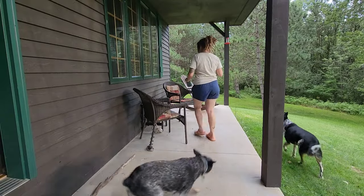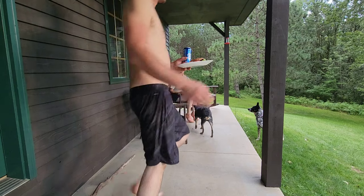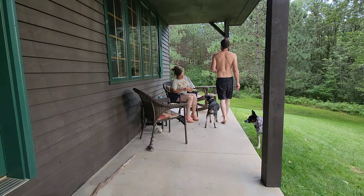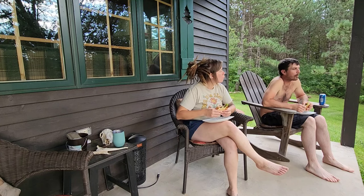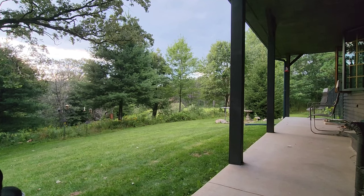Most nights, mosquito levels permitting, we like to eat our dinner on the back porch. We hardly use our dining room table in the summer — and that might be because we have such an amazing view that it'd be a shame to waste it, wouldn't it? While we enjoy this view, I hope you guys enjoy this blooper reel.